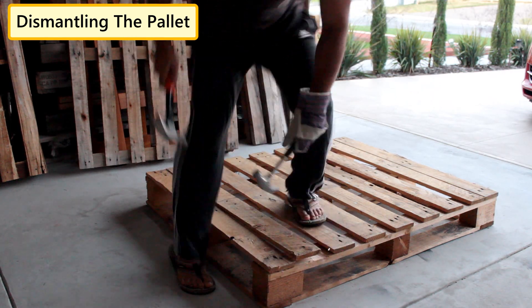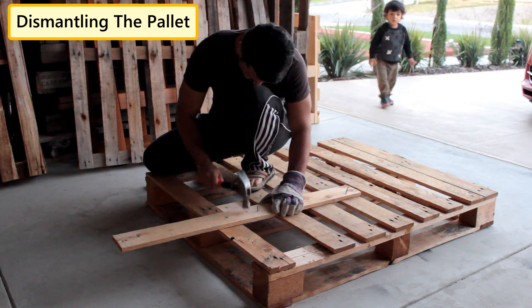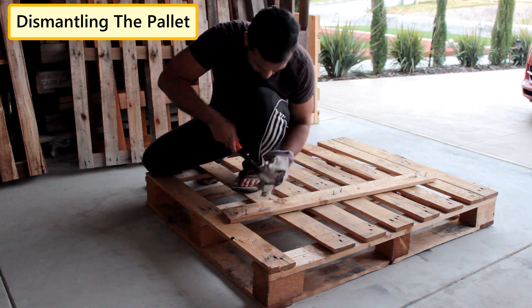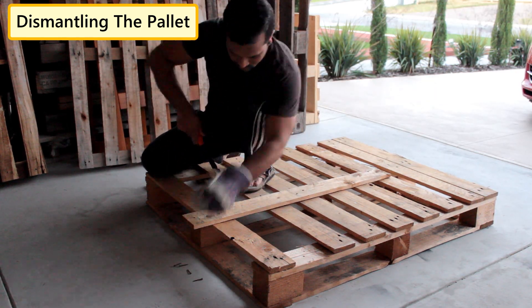Using two hammers I'm going to dismantle the pallet. My aim is to reuse all the nails used in building this pallet so that I can use them in building my stool. A stool is a highly useful piece of furniture that comes in handy at any point in time, such as to sit and to reach places you can't reach without some additional support.